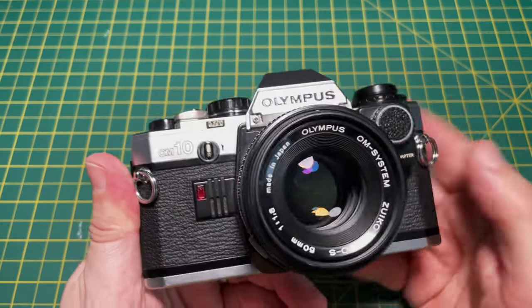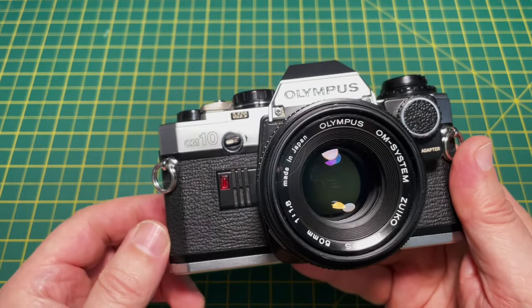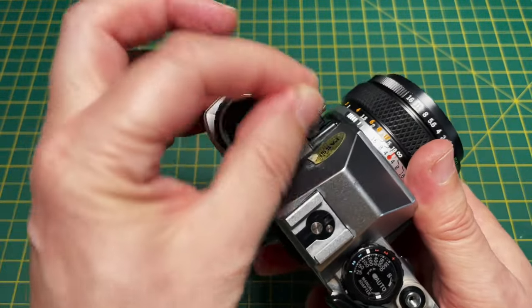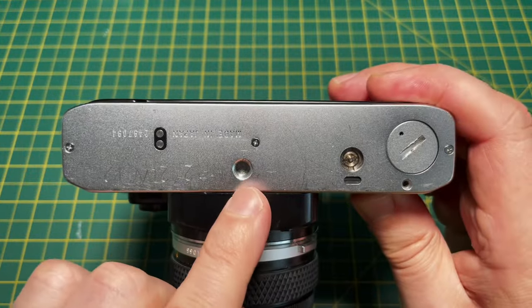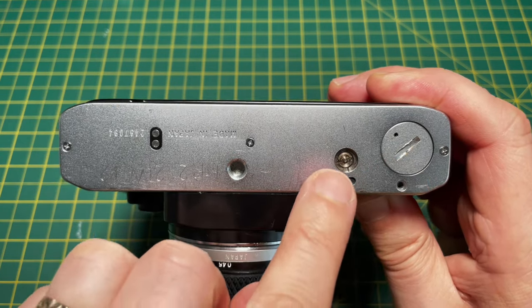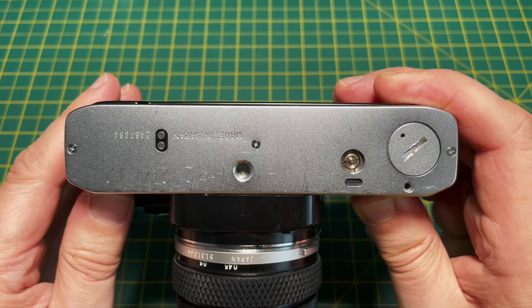When you've got to the end of your film, just turn this clutch here, and then you can rewind the film using this lever back into the cassette. On the bottom of the camera is a tripod socket, and the battery cover — inside there are two LR44 batteries. Here are the contacts for the auto winder, which advances the film at 2.5 frames per second.